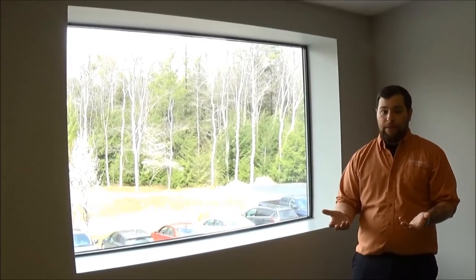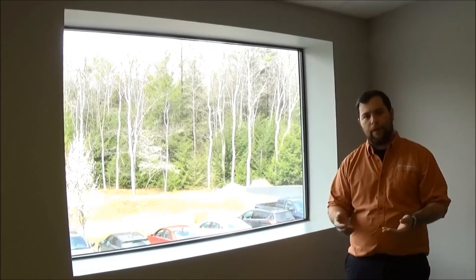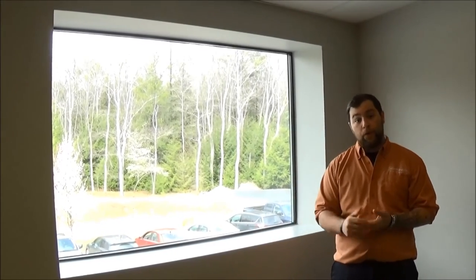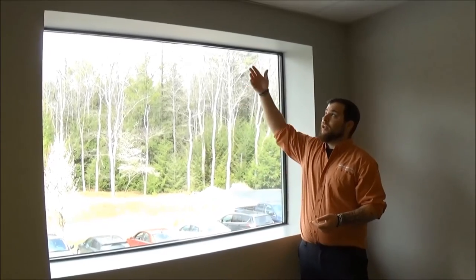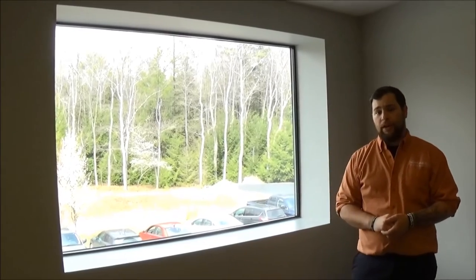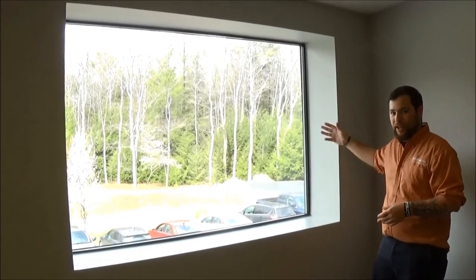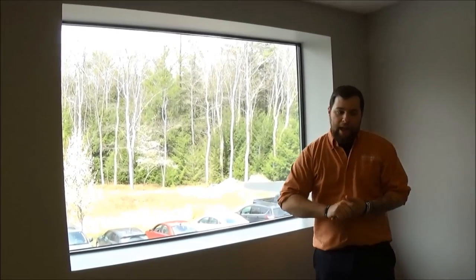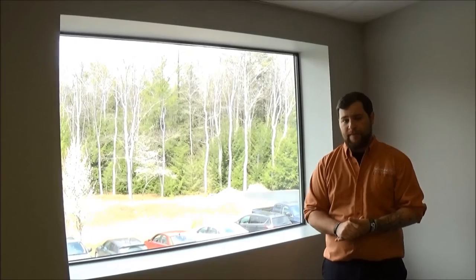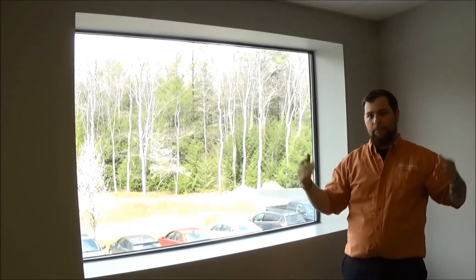The next thing we're going to want to do is decide if there are any extra products or different hardware options. For some examples: we could have pockets for the roller shades, where the shade rolls up into a pocket hidden and recessed in the window frame. Another option would be rails — if you wanted a complete blackout, these rails would hold the shade tight to the side so you don't get any light filtering through the edges. Another option would be a fascia for roller shades, which is fairly common and goes across the front of the roller so it doesn't look like a big roll in your window.